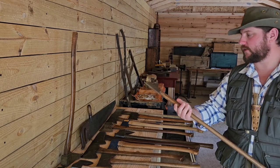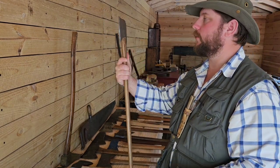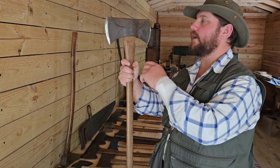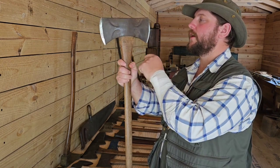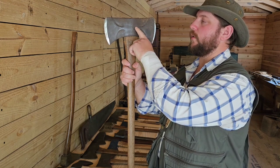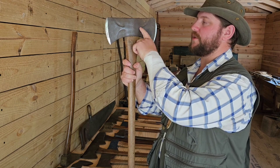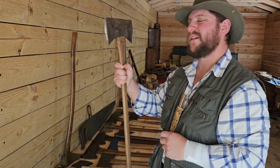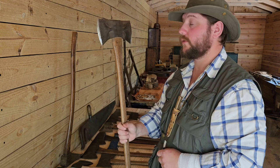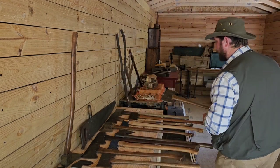This one here is a double bit — it's a True Temper Kelly Perfect double bit. You can see those phantom bevels are much shallower and narrower than the one I just showed, with a narrower transition line from the front of the cheek to the eye. More aesthetic than anything, but it looks really cool. I must say, I am a fan of the phantom bevels.